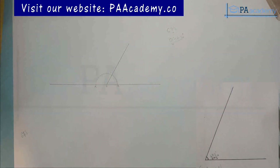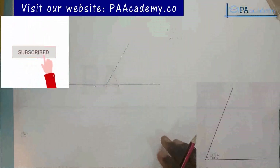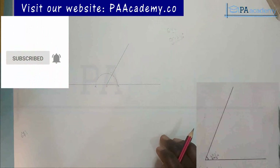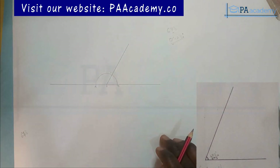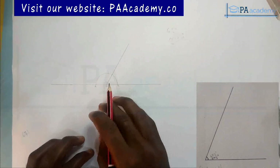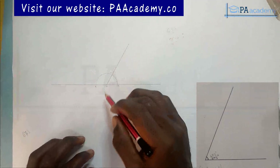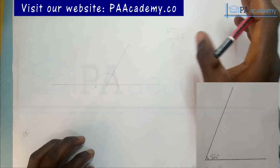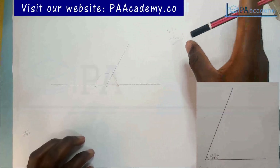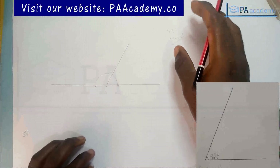I started earlier but my camera was not recording, though I haven't gone far. When you look at the construction on the screen, all the construction lines are very faint — the only line you clearly see is the one showing the angle itself, which is angle 67 and a half. That is how your construction should be. In this video I'm going to make everything bold so you can see clearly, but when you do yours, use faint lines.